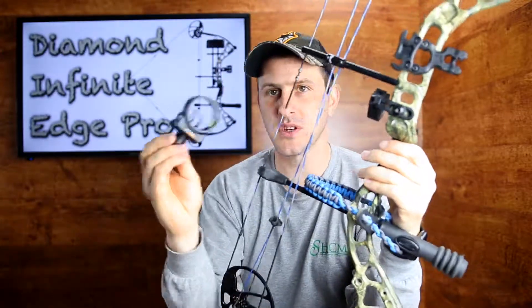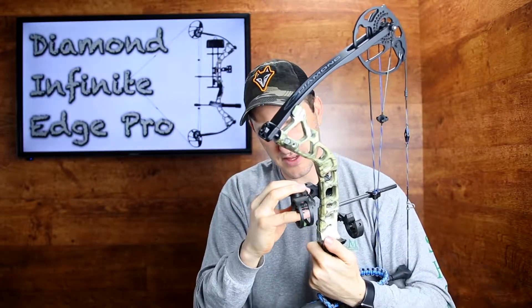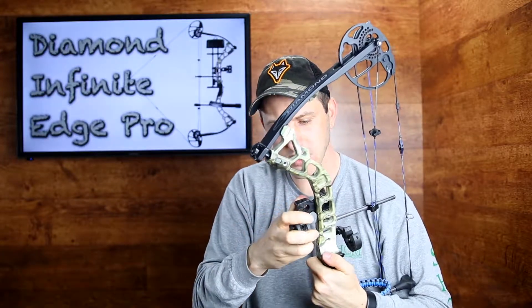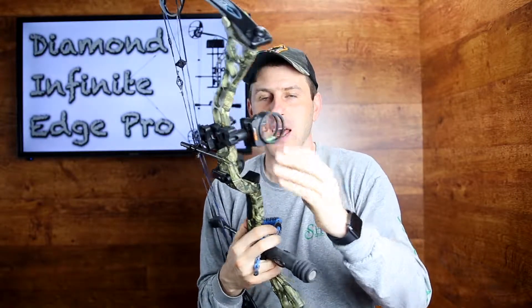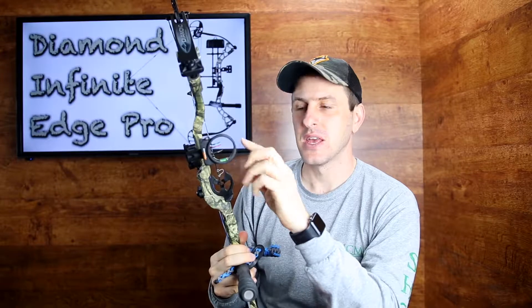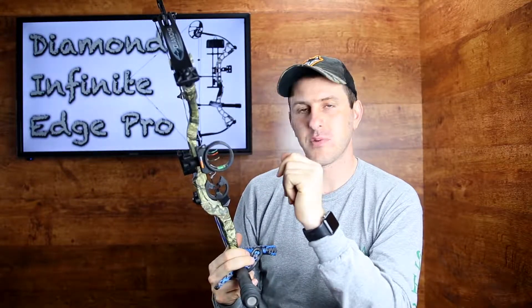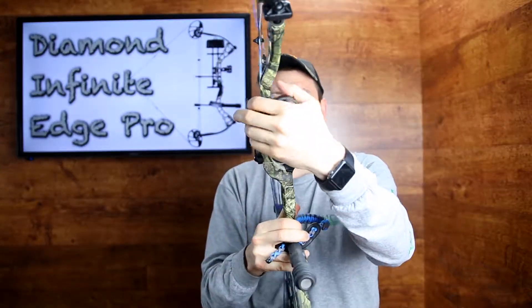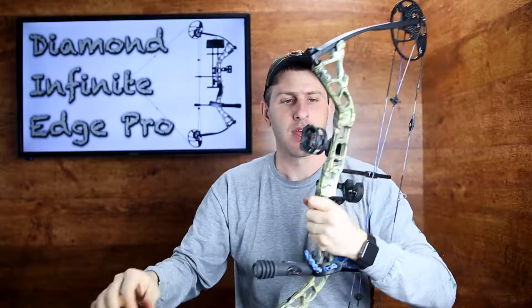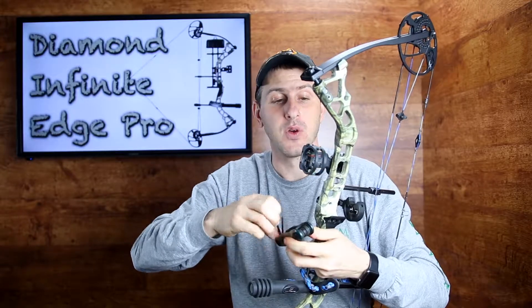Probably the last thing I'm going to do tonight is put this sight back on — really I just need to slip this in over here. I will tell you that this Apex Gear sight, if you're thinking about buying a Diamond Infinite Edge Pro, this is the weakest point of the whole package. This Apex sight is an extremely cheap sight and something you may want to upgrade in the future, but it looks like it will work. It's a 3-pin fiber optic sight. I'm just going to line this up by eye where I think it needs to go, tighten it down — that's just a guessing game but I think it's going to get us close. When we get that cam in, we'll be just about ready to go.